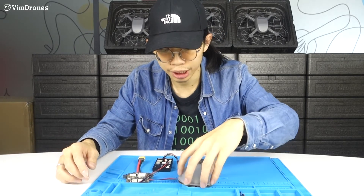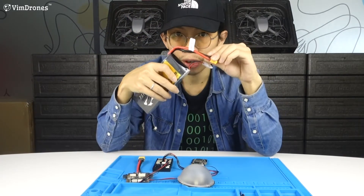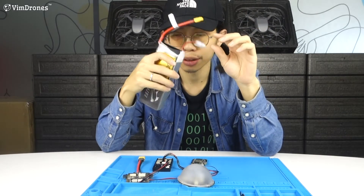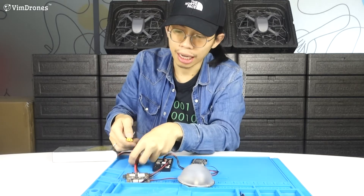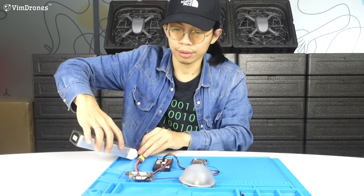Put on the LED cover. The module can work with 2S to 6S batteries. Now I plug in the module.